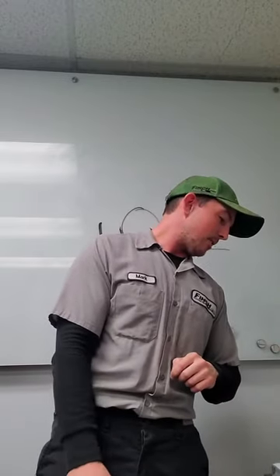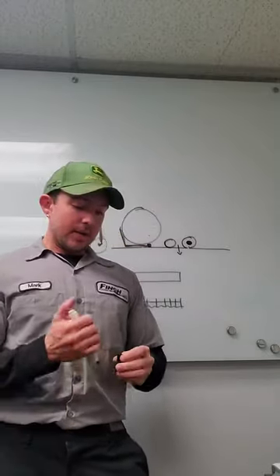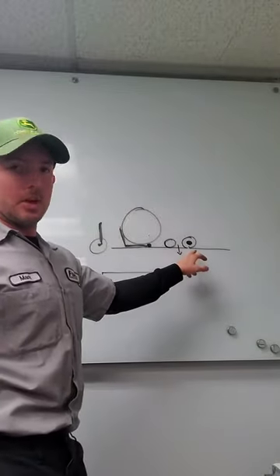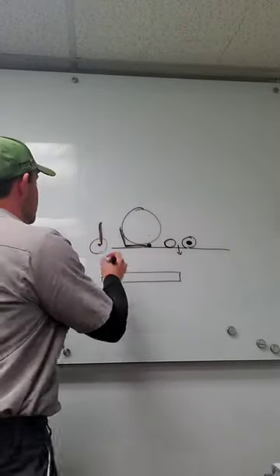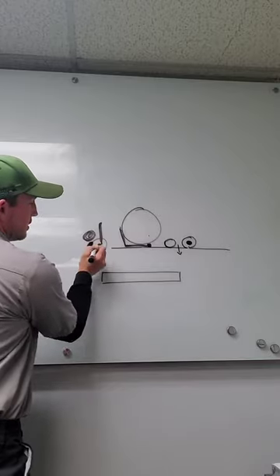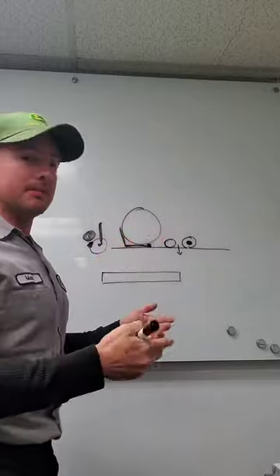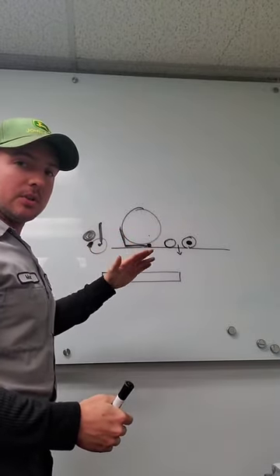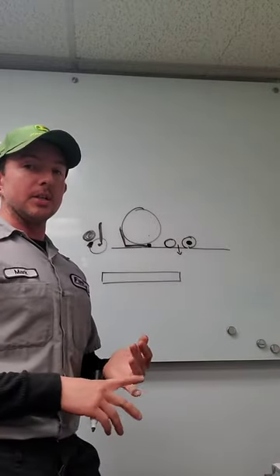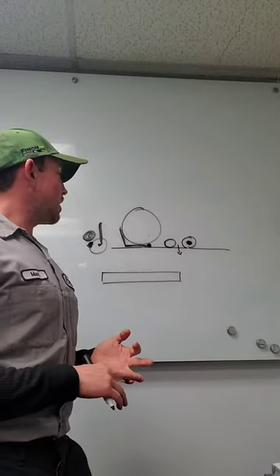Bed knife thickness and angle we talked about, and the potential for those to drag. One other thing I do see sometimes is that on these rear rollers — and even the front roller — if you're not equipped with any type of scraper or a power brush on the back, buildup can occur. As clumps of wet grass build up on this roller, it's obviously going to spin and that grass will come up on the bottom at some point, changing the unit's height — it's going to do this a little bit. That can effectively change our height of cut, particularly if it's doing it on both rollers at the same time, and it's probably not going to do it very evenly. Keeping those rollers clean — either with scrapers, power brushes, or just staying on top of maintenance every time the machine comes back in — is important.